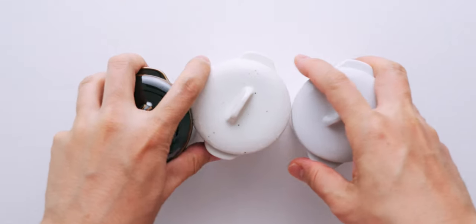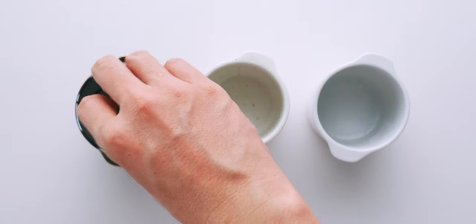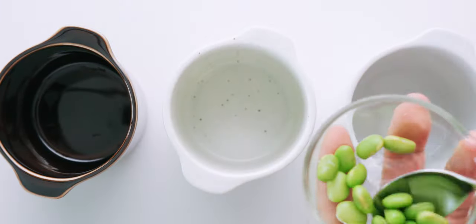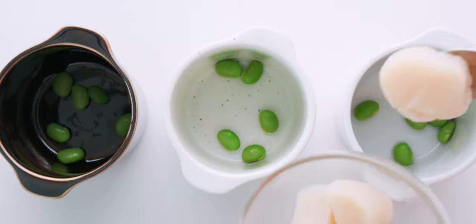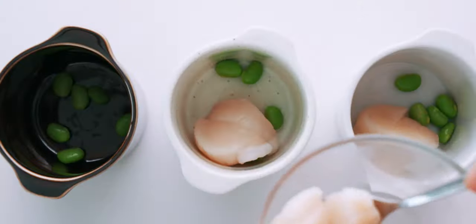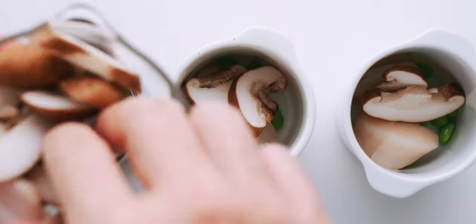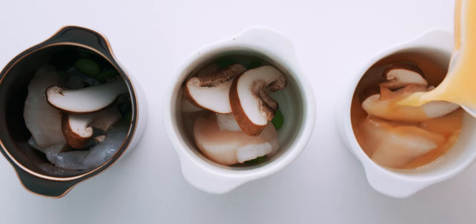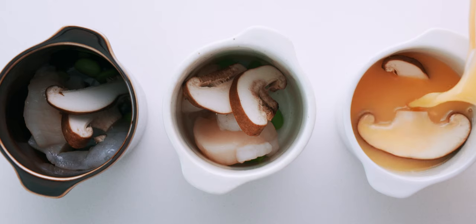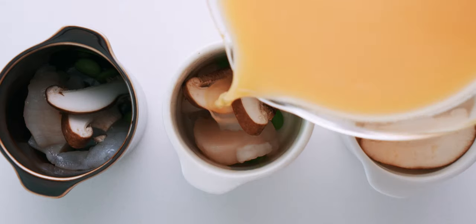Now let's assemble the chawanmushi. I'm using three cups with lids, but any heat-safe ceramic cups or ramekins will work. First, add the mix-ins — you want to add the dense stuff like edamame, scallops, and shrimp first, and the less dense ingredients like shiitake mushrooms last. That's because mushrooms are going to want to float, while the dense ones are going to sink. Once you've got the mix-ins in the cups, divide the egg mixture evenly between them. Be sure to pour slowly from a container with a spout, or you're going to end up making air bubbles.